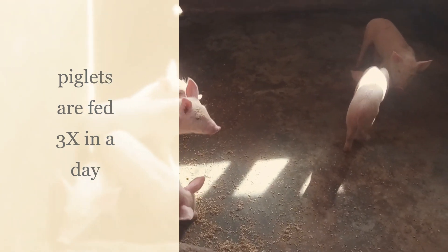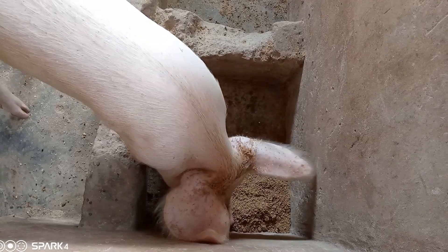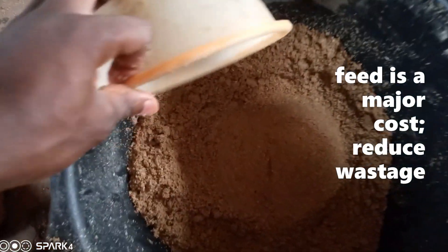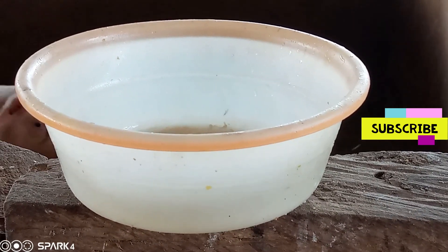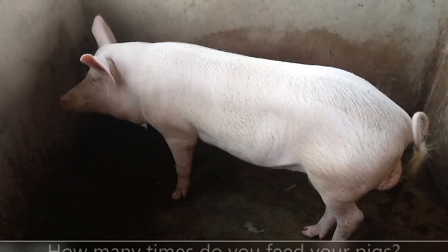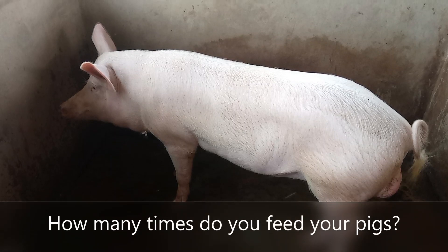The funny thing is they never get tired of the feed I give them — they are always eating it, because it is not in excess to the point they get fed up. I give them the right quantity, so they consume it and finish it at the right time.